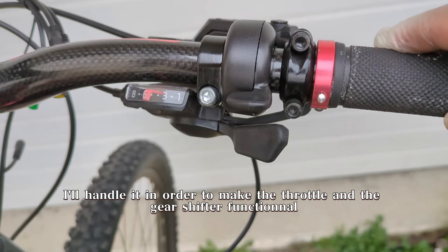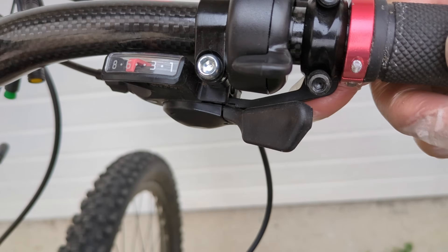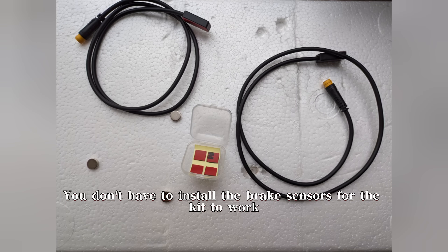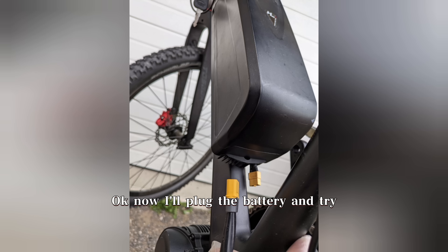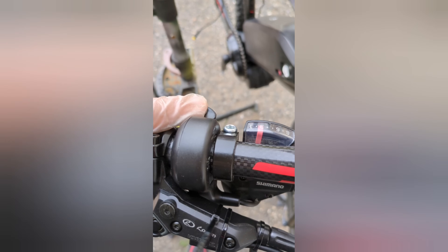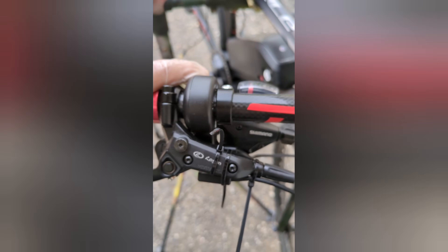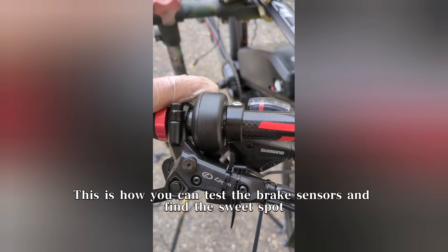I'll handle it in order to make the throttle and the gear shifter functional. You don't have to install the brake sensors for the kit to work, but if you still want to do it, here's one way to do so. Now I'll plug the battery and try. This is how you can test the brake sensors and find the sweet spot.